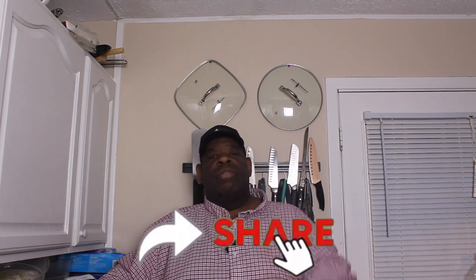Sounds like a lot, but don't be intimidated. Real simple, one pot meal. So if you like the video, make sure you like, comment, subscribe, turn on your post notifications, and make sure you share the video. Let's get started with some creamy lemon pepper chicken and orzo pasta.